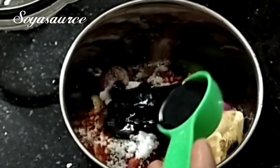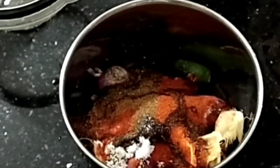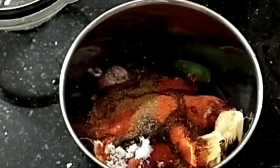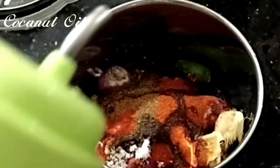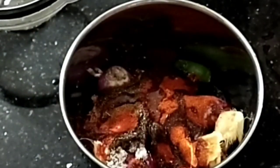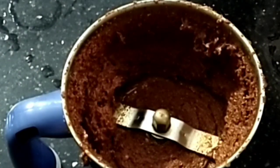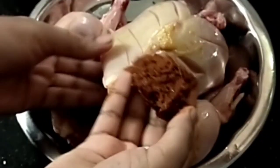Put a tablespoon of soy sauce in the pan, then put a teaspoon of soy sauce in the pan. Add a masala in the pan.